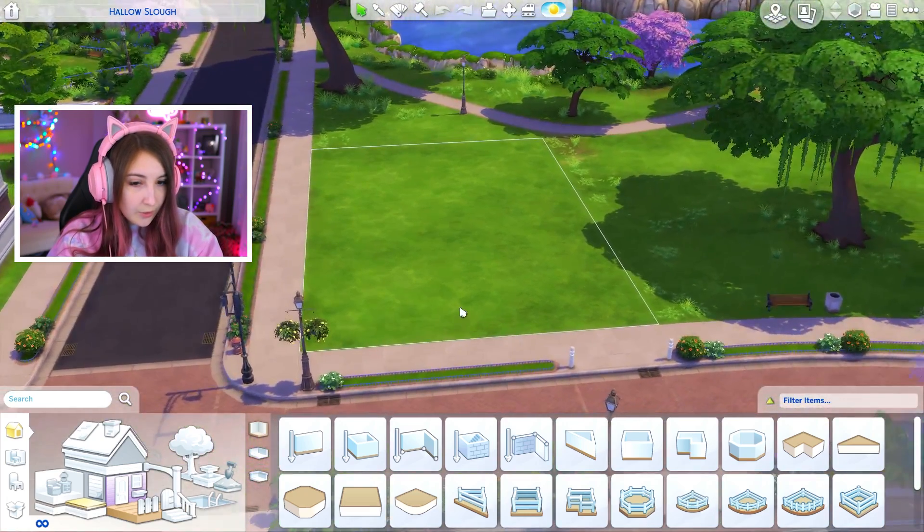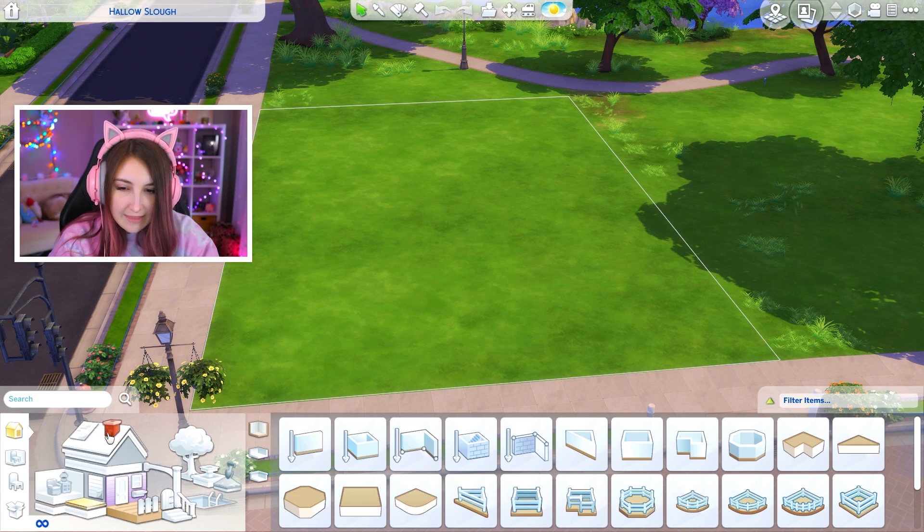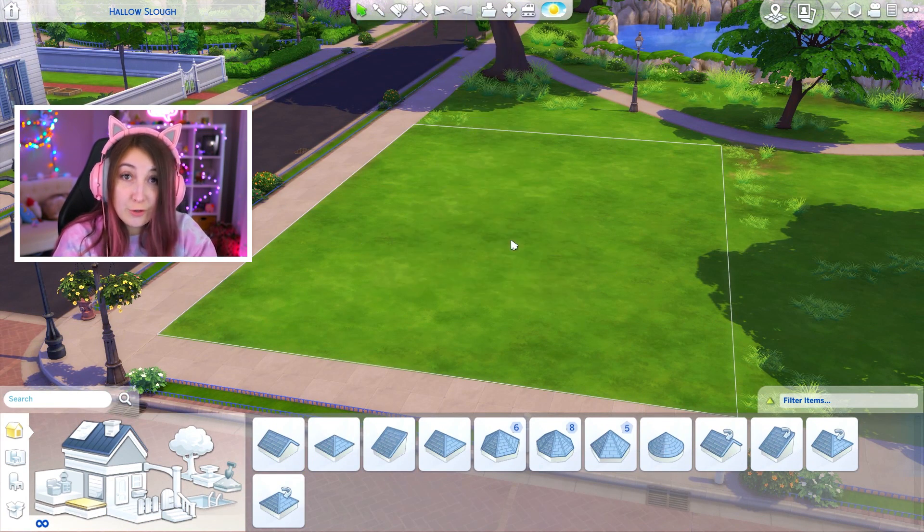So today we're going to be building another shaped house. I'm gonna be building it in the shape of a triangle. And instead of doing it like a 2D triangle, I'm gonna try to do a 3D triangle. Wish me luck. I feel like this is gonna go really poorly.